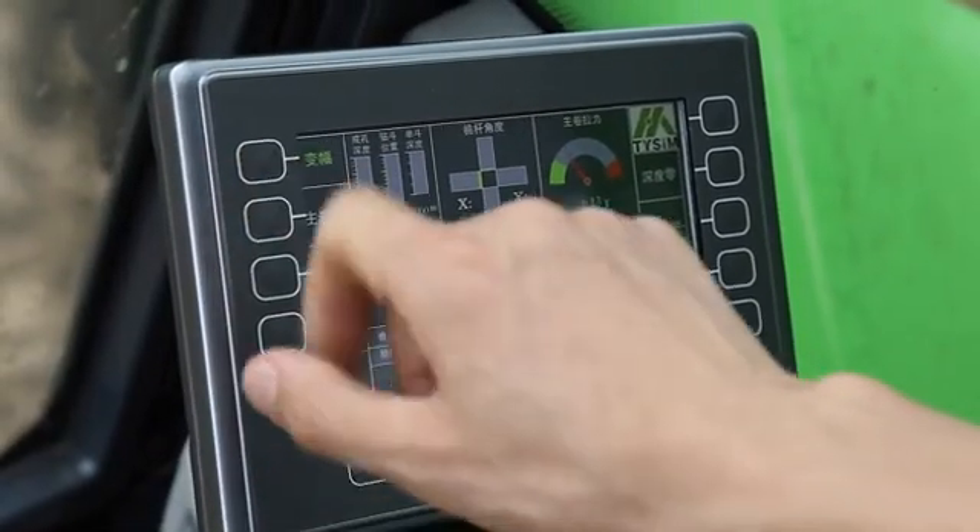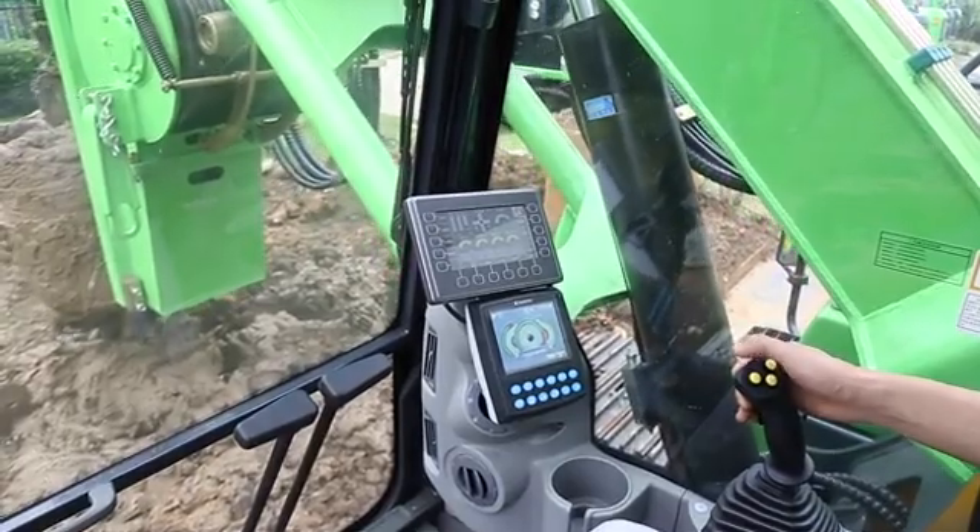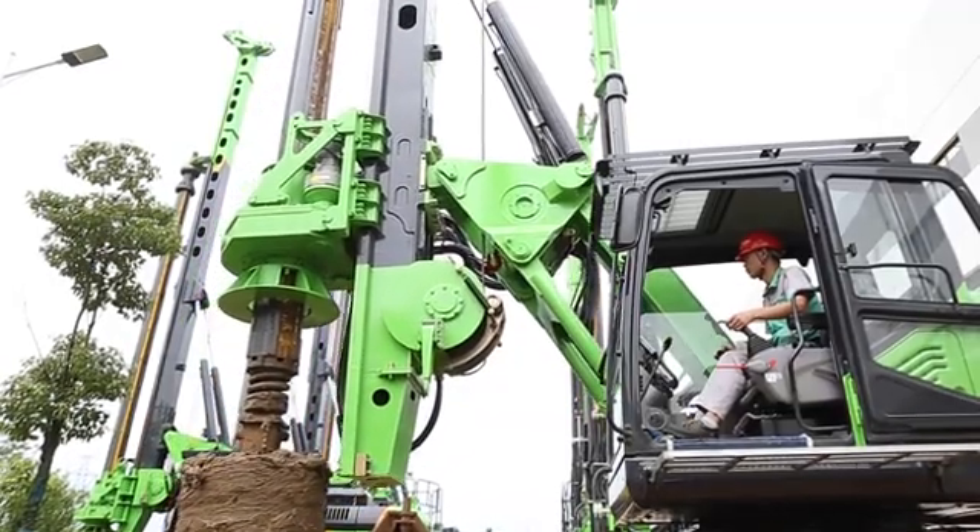Operating the pressure amplitude button on the right handle and the pressure amplitude button on the display, and lift the amplitude to the highest.